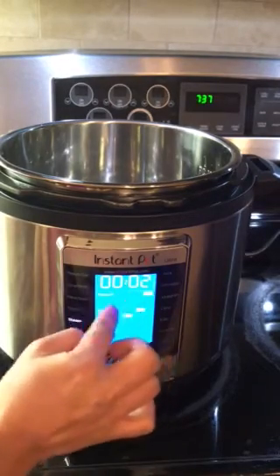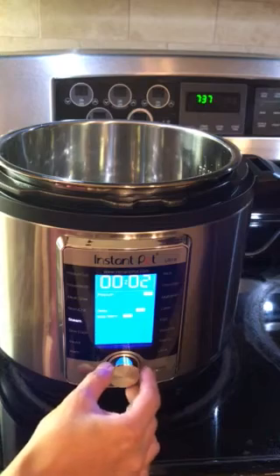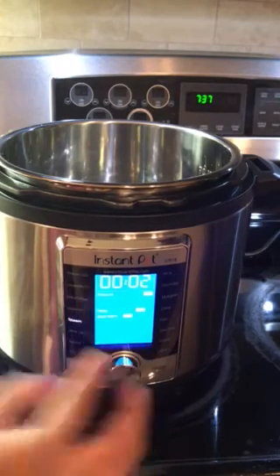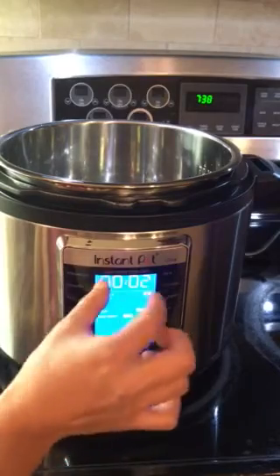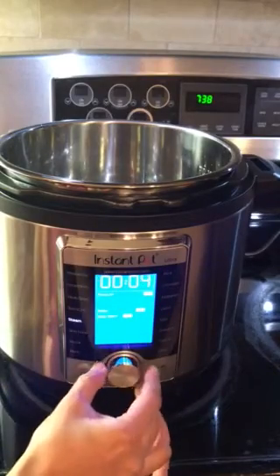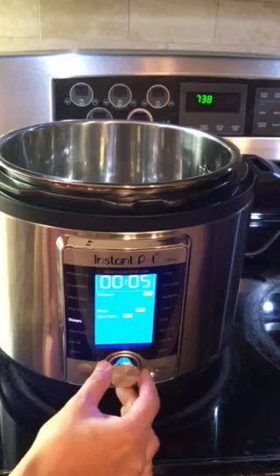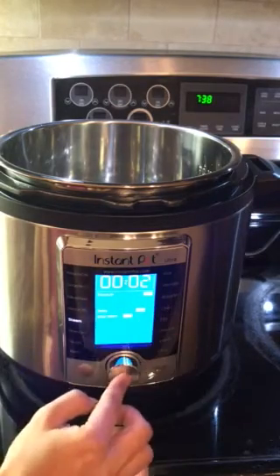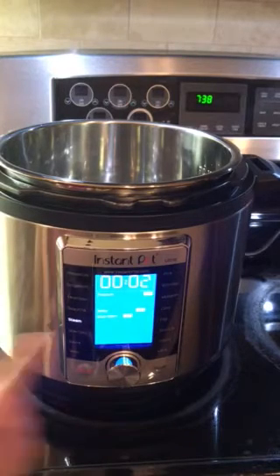On the display you can see there is time and pressure. We are going to choose two minutes, so click on the time to select the time mode, then rotate the dial to change the time. We are going to select two minutes at high pressure — click on the dial to confirm.